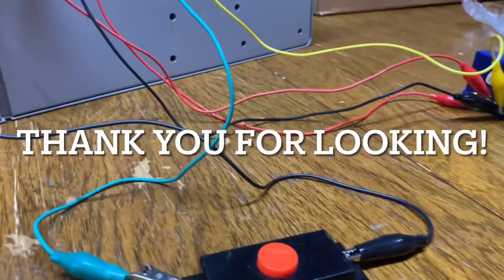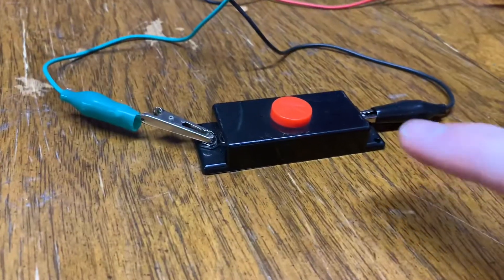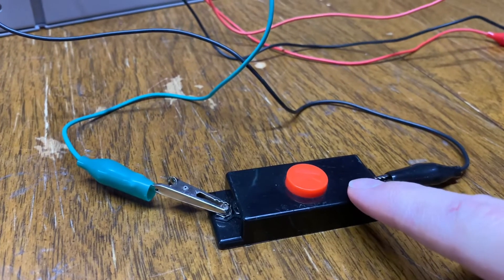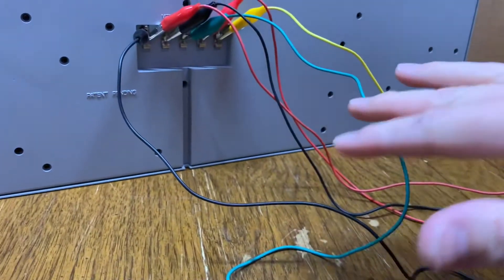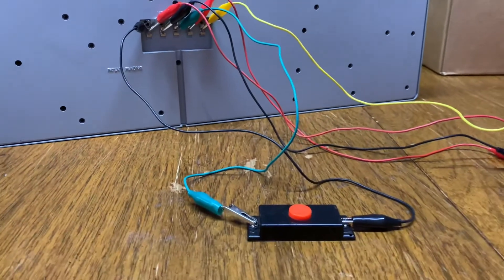And that's it. If you have any questions, just let me know. Again, I will include the button with the Mel's Diner — it'll come with it. The transformer I'm keeping, but the button will come with it. The alligator clips and wires belong to me, so you'll need your own wiring. Thank you for looking. Goodbye.